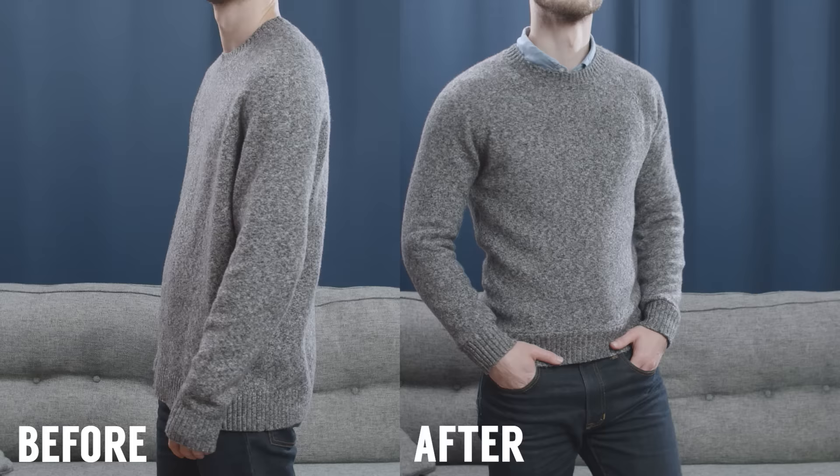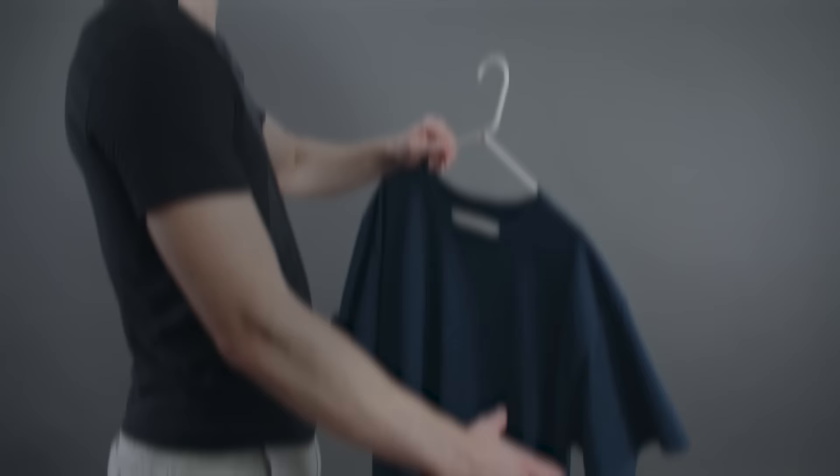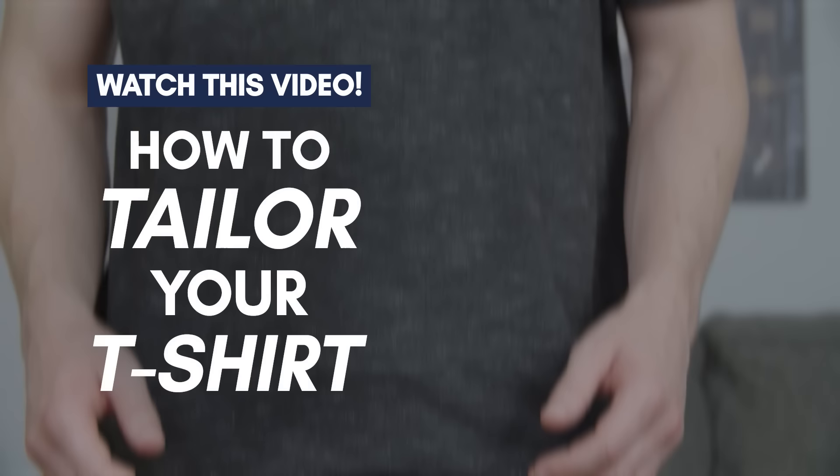And with that, gentlemen, you're done — you've got a perfectly fitted sweater. Let me know what you thought of this tutorial down in the comments. For what video to watch next, check out this video right here where I teach you how to tailor a t-shirt.